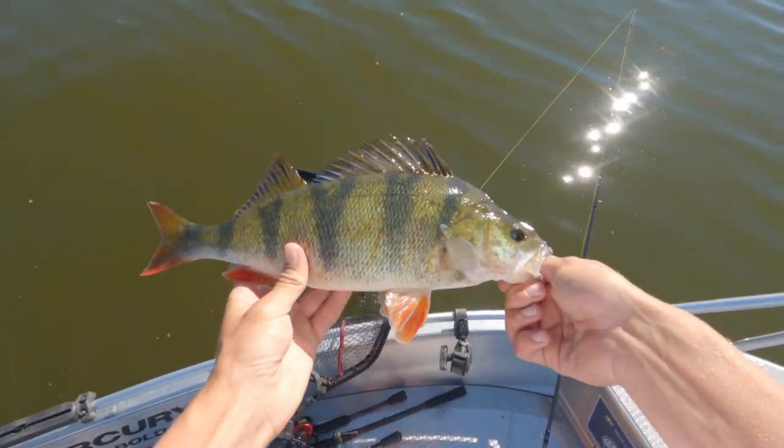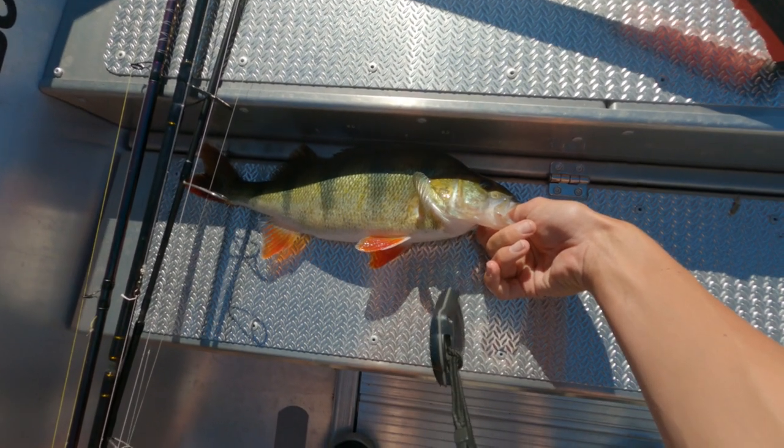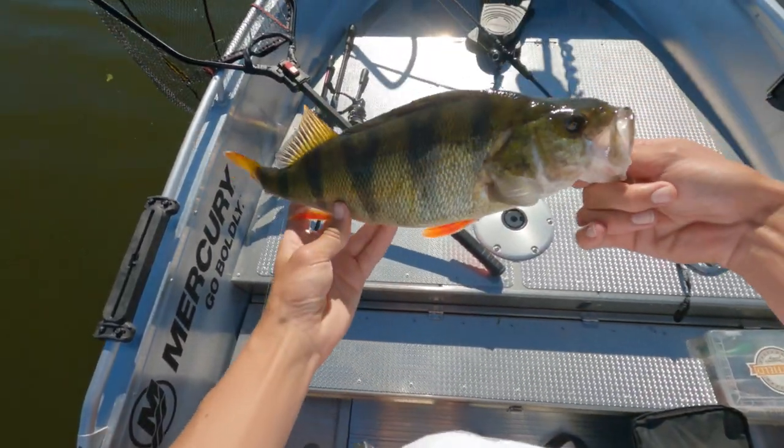Nice perch on the Berkley Stanna! Let's measure it. Oh, it's actually a little bit smaller than I thought — it's right below 40 centimeters. Still a nice one.